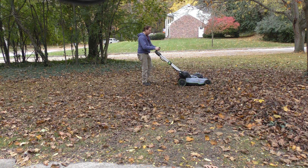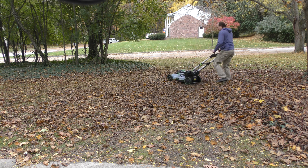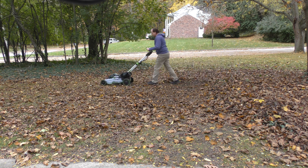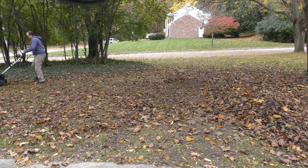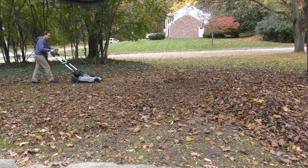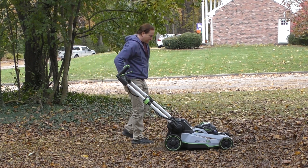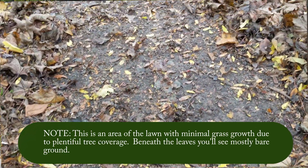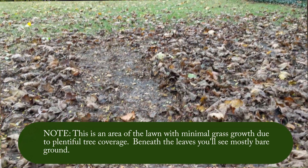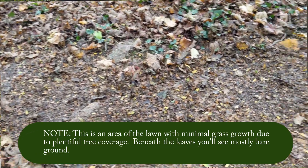The lower you go on the mower height setting, the more you have to be concerned about what's being cut. If there are twigs, branches, stones, or possibly even some roots sticking up from the ground, the lower the setting the more likely you are to hit something and chop it up. This was a big difference — there's the mulched version, the unmulched, and this is on setting two.